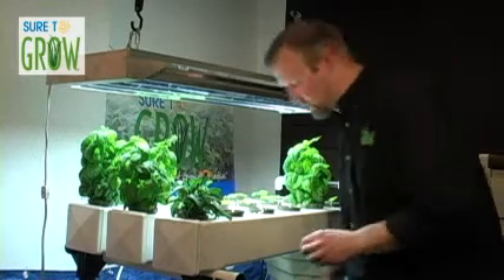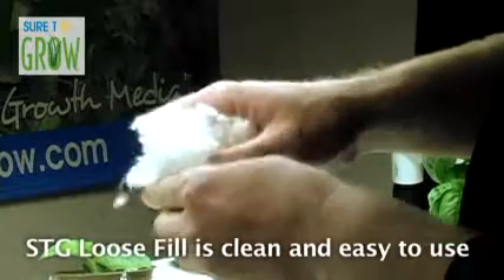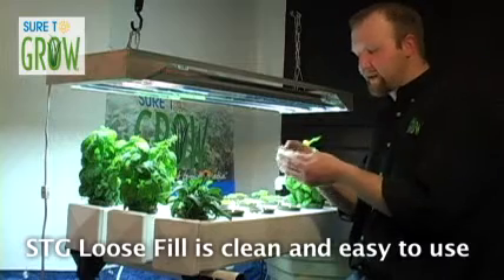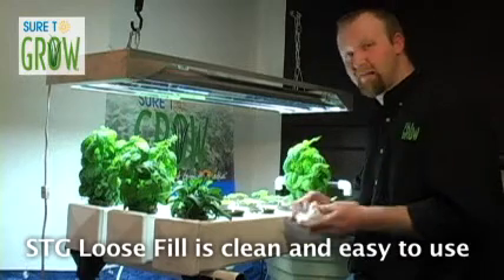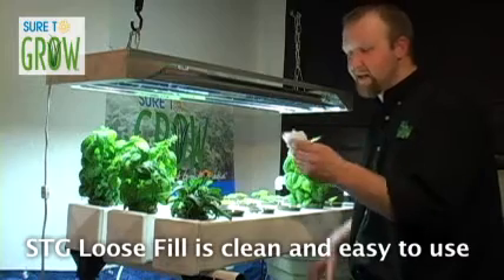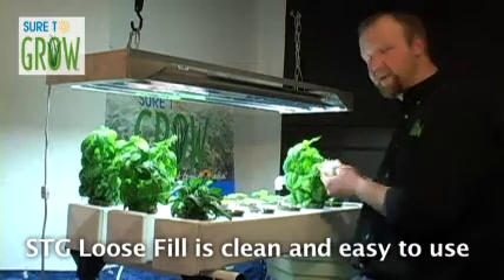What's great about this Sure2Grow product — this loose fill — is that once you get it in the net pot, it's going to settle down with a little bit of wet collapse. That's going to keep that fiber trapped in that net pot. It's not going to migrate through your system, and hypothetically, even if it did, it's so soft it's not going to damage your pump.